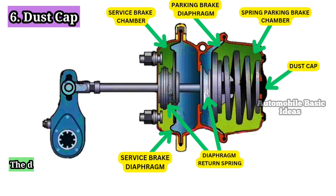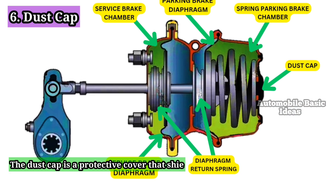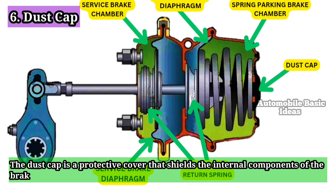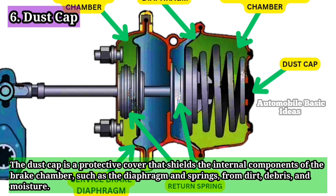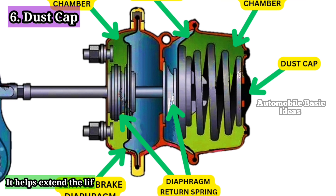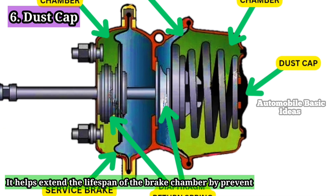6. Dust Cap: The dust cap is a protective cover that shields the internal components of the brake chamber, such as the diaphragm and springs, from dirt, debris, and moisture. It helps extend the lifespan of the brake chamber by preventing contamination.